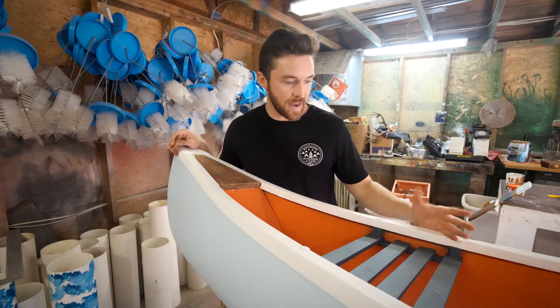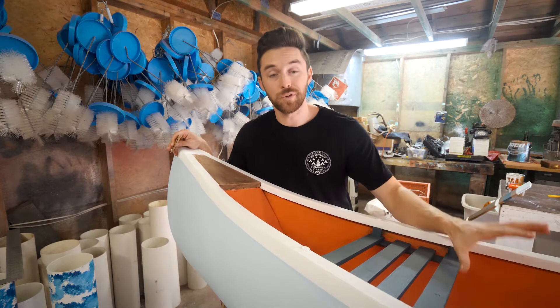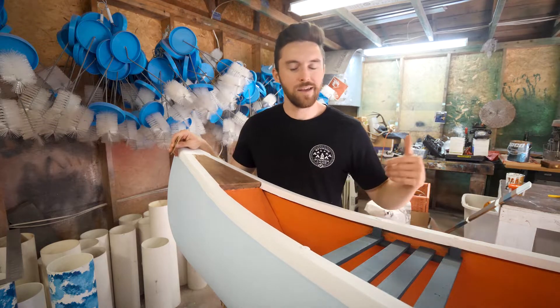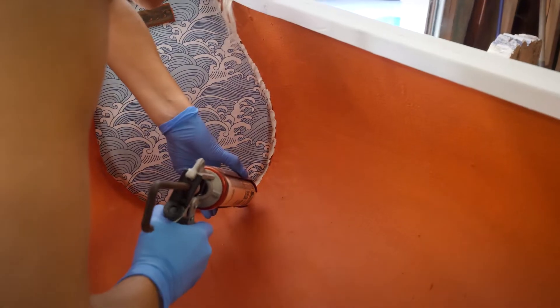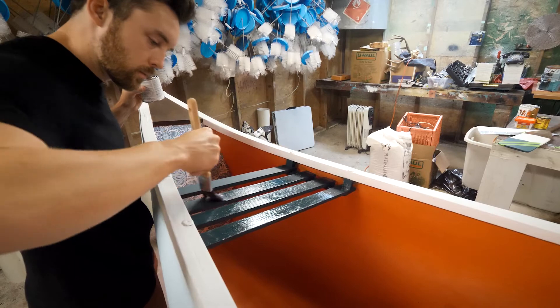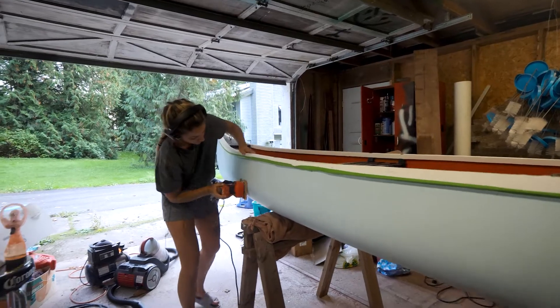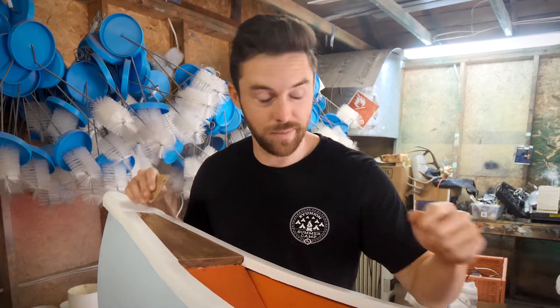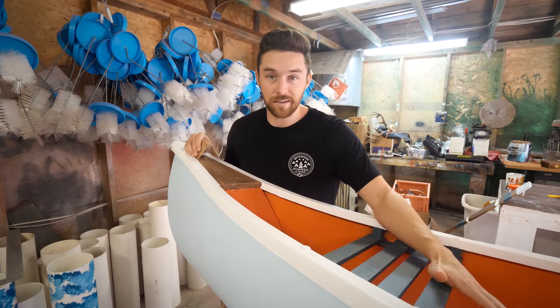The goal of this project was to end up with a really cool, unique canoe. We didn't want it to look like an average canoe — we wanted it to be colorful and fun with some really cool detail elements. The detail phase is probably the most fun because that's where a project like this really comes to life. But the devil is in the details, and sometimes the details take a long time.